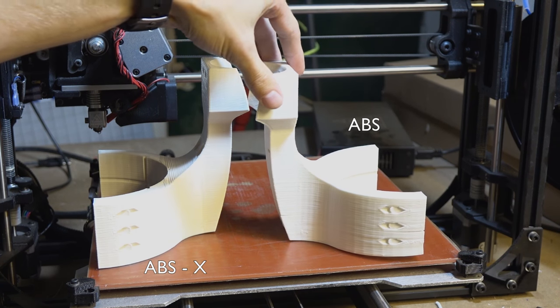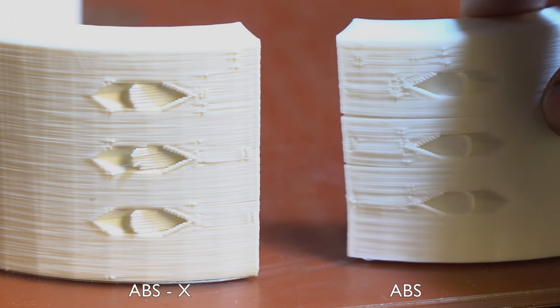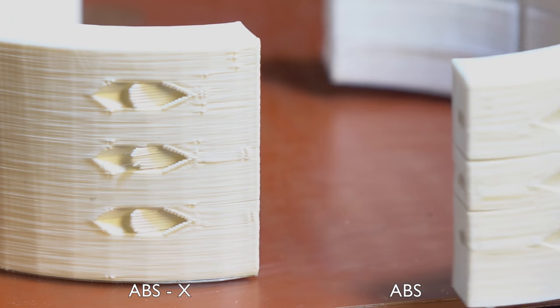We'd also like to give a big shout out to Inksmith, our 3D printer filament sponsor. They recently gave us some ABS-X filament, which is way better than plain ABS plastic. Just take a look at these two different parts that we made for the Rocket Boot — as you can see, the ABS cracked and warped as it was printing, while the ABS-X printed quite well.